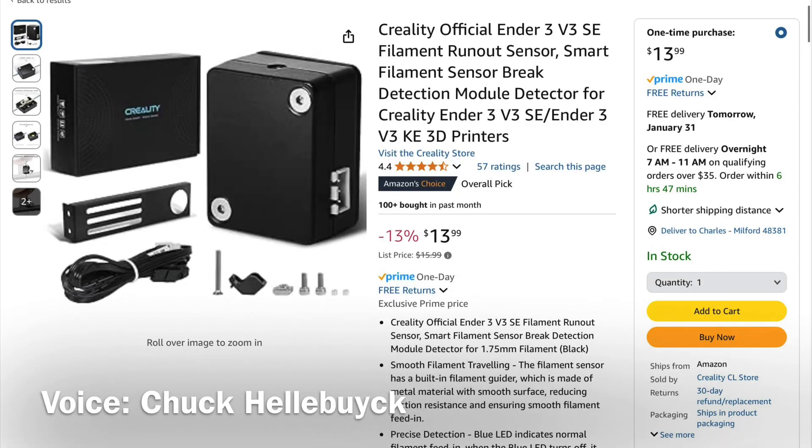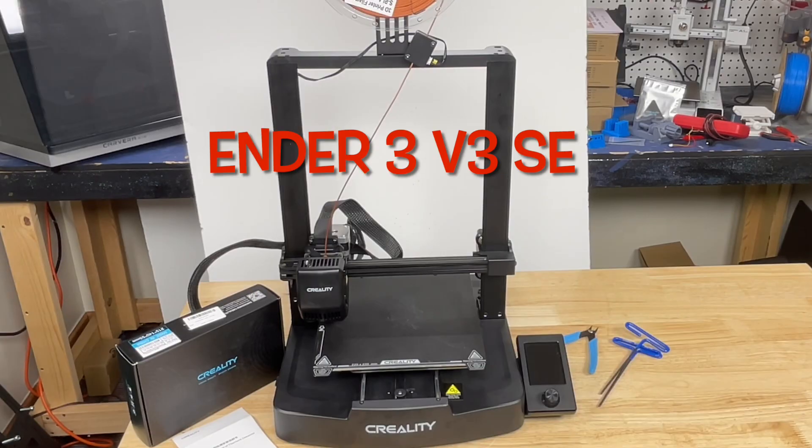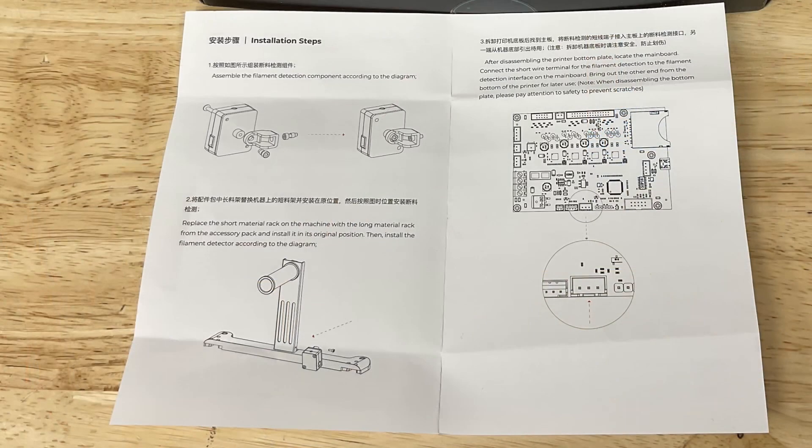On today's episode I'm going to show you how to install the Creality Filament Runout Sensor on the Ender 3 V3 SE. I'm showing you this because their instructions have a lot of errors. I'll explain it all on today's Filament Friday.